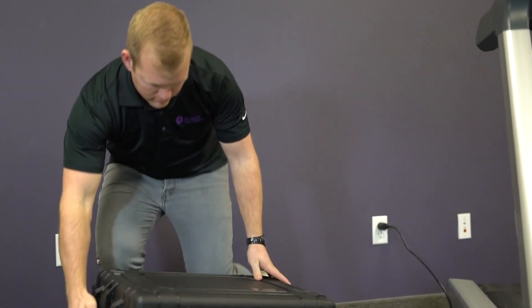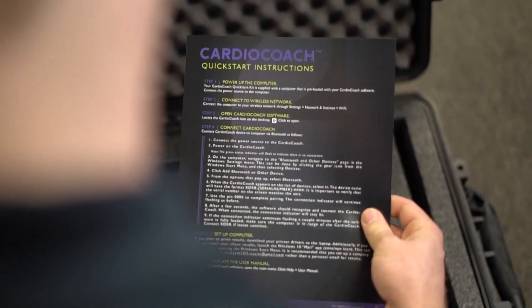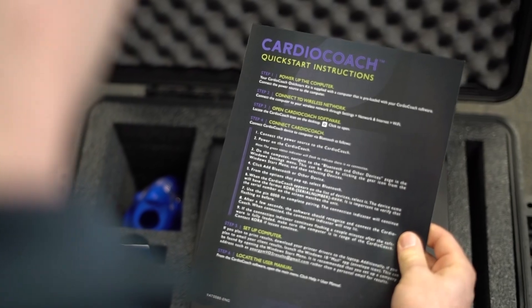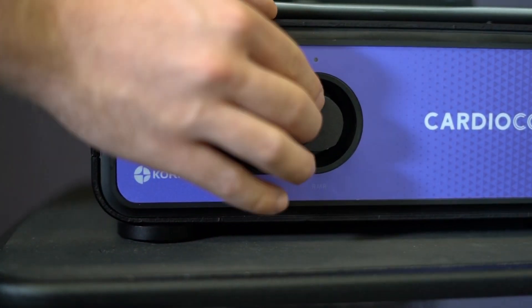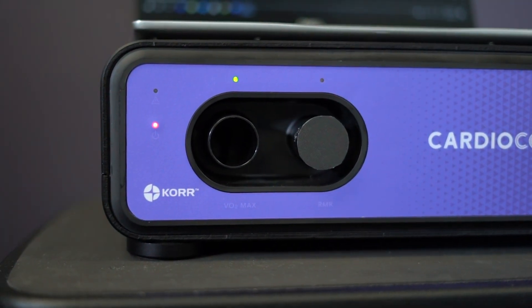Here are some important items to take note of on arrival of your Cardio Coach. The Quick Start Guide will outline the most basic steps to connect your unit and start a test. The cap seals off the unused port during testing — make note not to accidentally discard it. An extra cap is included.